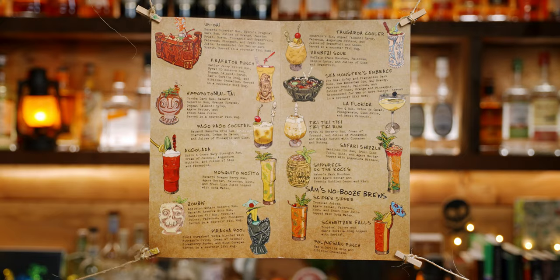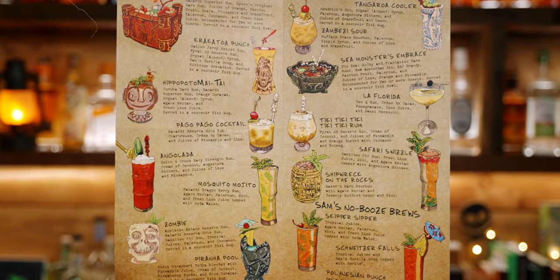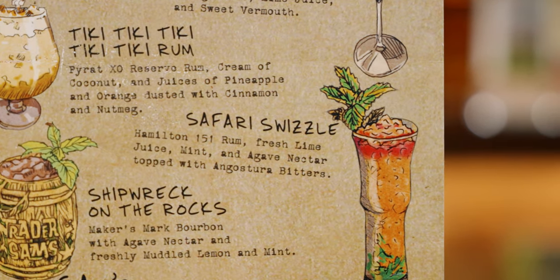The Tiki Tiki Tiki Tiki Rum is a drink on the menu at Trader Sam's and is a riff on a painkiller. But instead of only making just one drink to honor the Tiki Room, let's make three Trader Sam's cocktails: the Tiki Tiki Tiki Tiki Rum, the Angolata, and the Safari Swizzle. I'm going to make all three drinks right now, and then we can taste test them all at the same time.